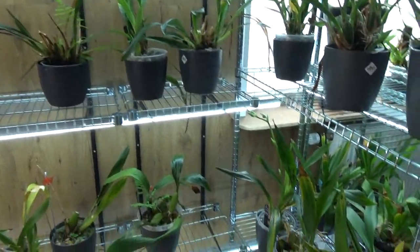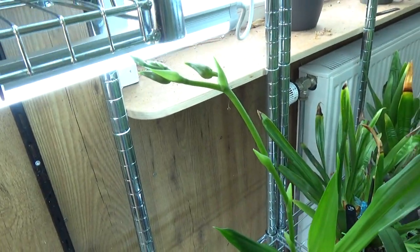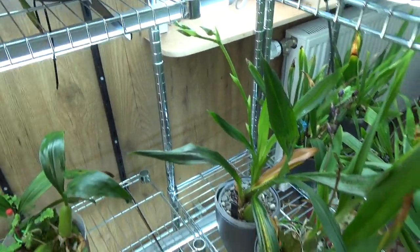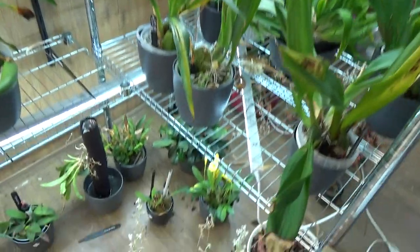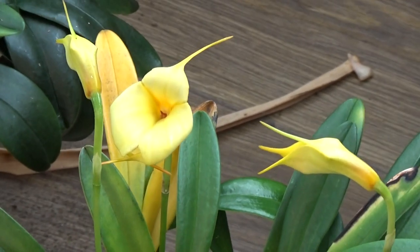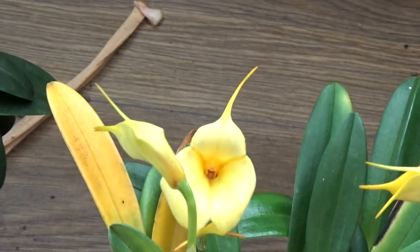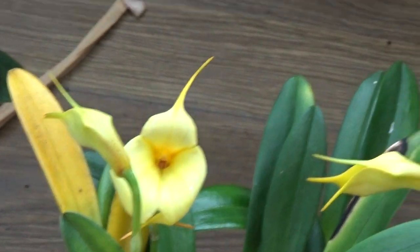Those are the updates for now inside the orchid room — almost. We have a beautiful Cymbidium spike on the way, and also this beautiful Maxillaria — Masdevallia, sorry — a beautiful yellow one. Sadly the leaf behind it is also yellow, but beautiful bloom.